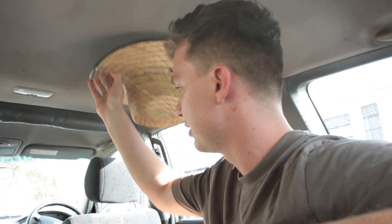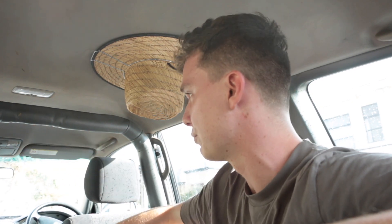The problem with modern cars is there's not many places to install a hat holder. So this is the best solution — it means you can still access it from the front, middle, and rear of the car, it's not in the way of any passenger, and it's not blocking any of your sight lines. So if you want to grab one, head to my website — they're for sale at the moment and they're pretty cheap. Check them out. Thanks for your support guys, have a good day. Ciao.